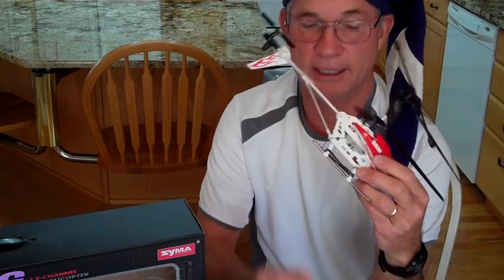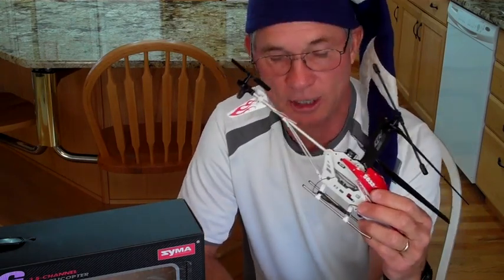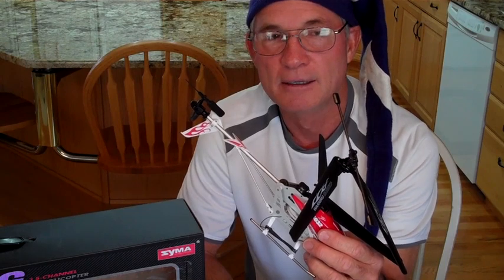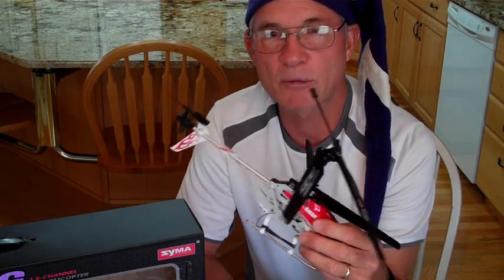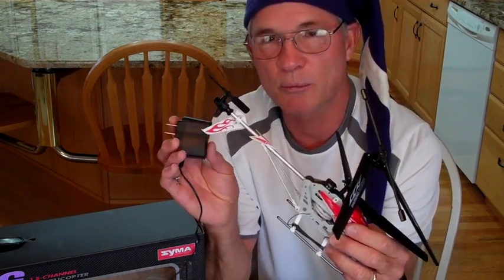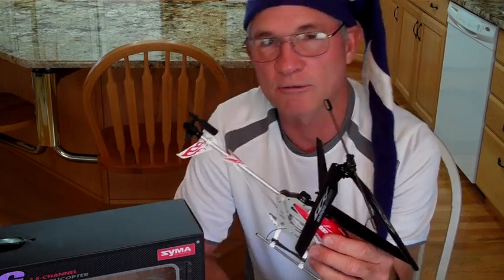Do not ever charge the helicopter with any charger other than what came with it — it's designed to be charged with a specific charger. Lithium polymer batteries have to be charged with a charger designed for that specific type of battery. A lithium polymer battery should never be charged unattended. I would recommend that you charge the helicopter on a non-flammable surface. There have been rare cases of charger failure or something going wrong with the battery, and in that case the battery can actually burst into flame.